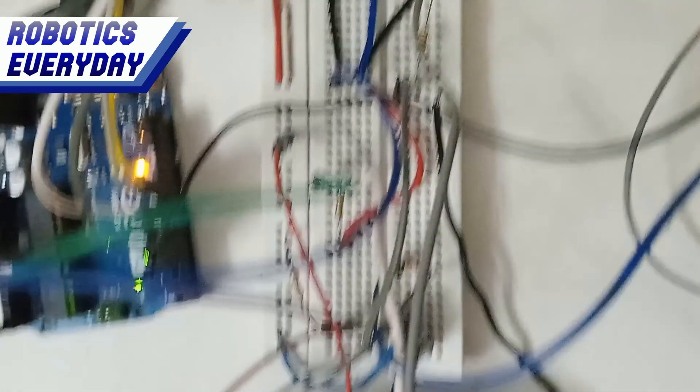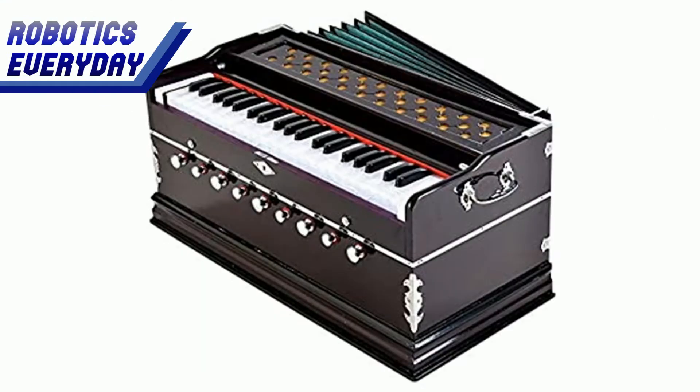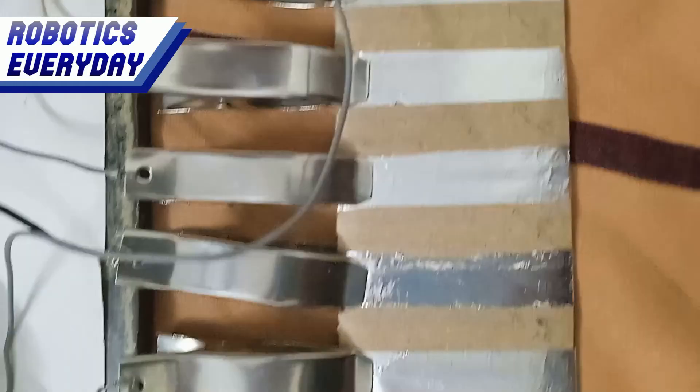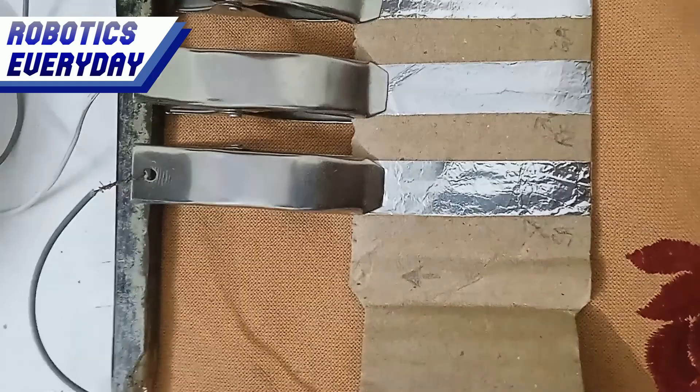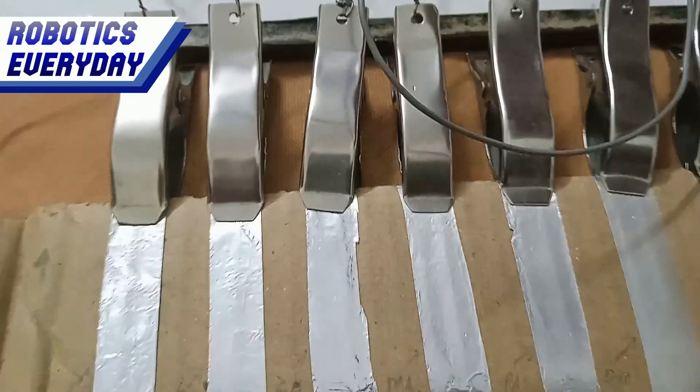This was a very interesting project and we learned a lot while making it. We don't even know whether it is a piano or a harmonium, but we enjoyed it a lot while playing tunes on it. That's all for now. See you again with more robotic technologies. Robotics everyday.